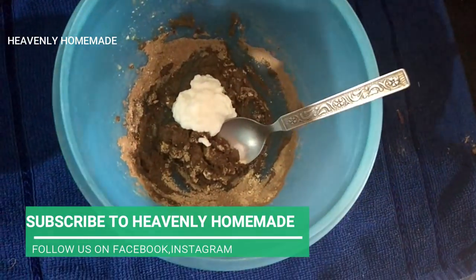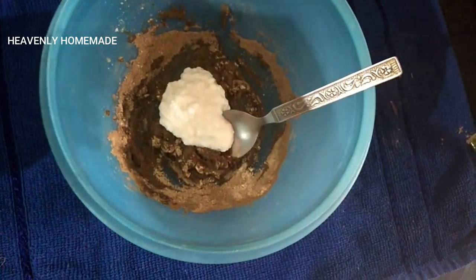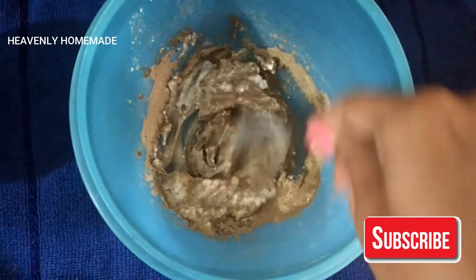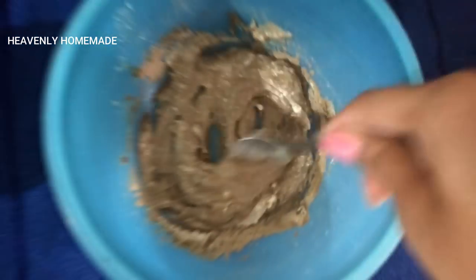Now we add 2 tsp curd. We add the powders with onion juice. The onion juice has a lot of hair growth benefits because it has a high sulfur content.